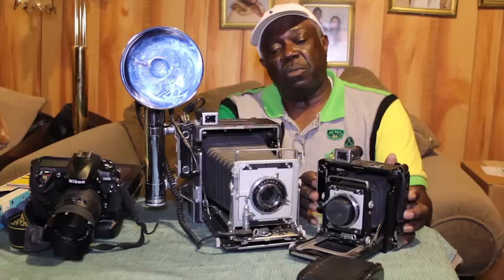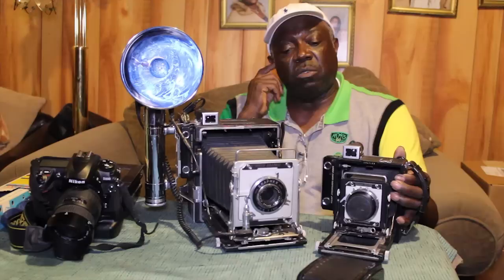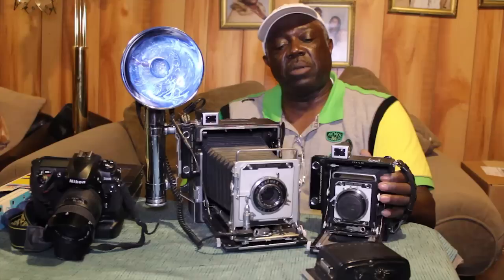What I have here from your left to right is what's called a Century Graphic. This is a smaller version of the Crown Graphic, both made by the same manufacturer. This camera can take two-and-a-quarter by three-and-a-quarter sheet film as well as the roll film back. This brand of photography was very, very slow and labor intensive.